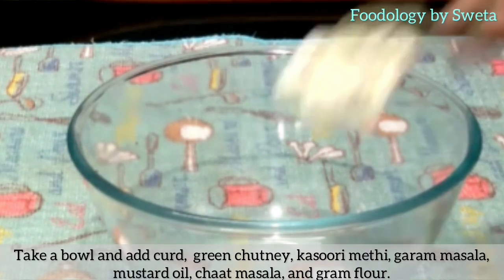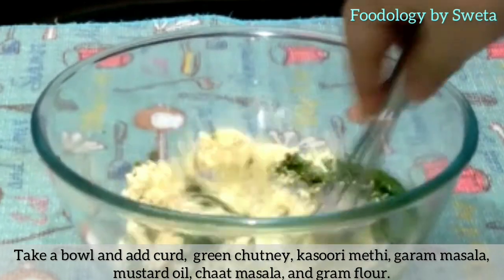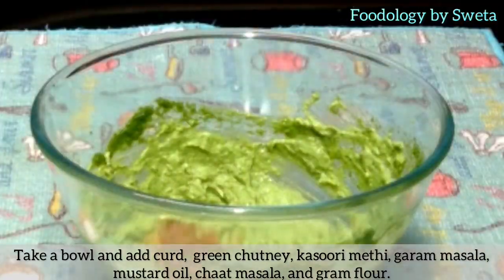In a bowl, add curd, green chutney, kasuri methi, garam masala, mustard oil, chaat masala, and roasted besan (gram flour). Mix everything together well.